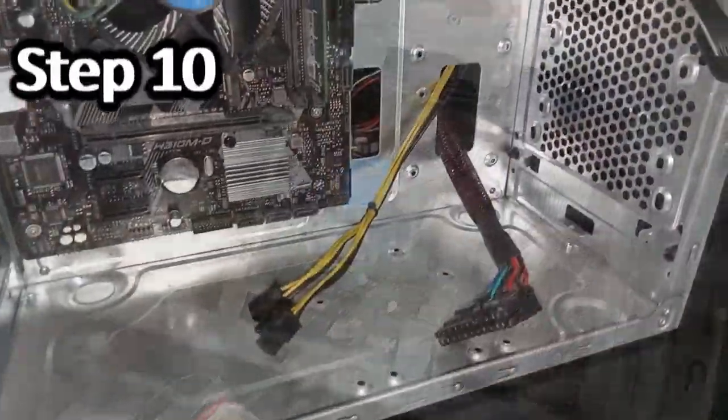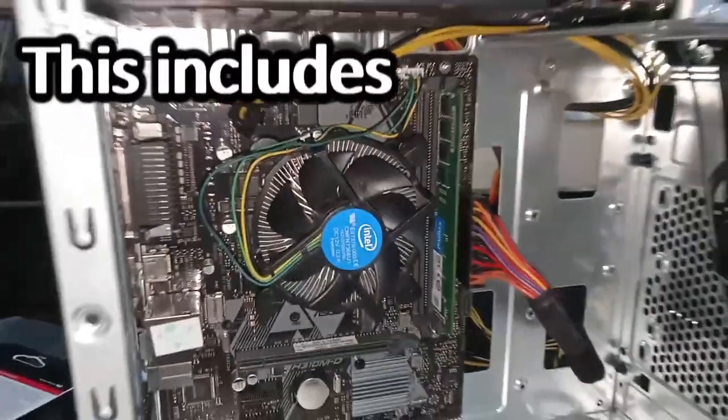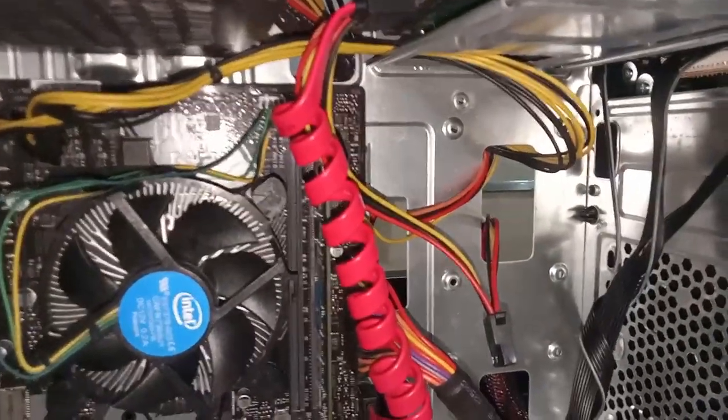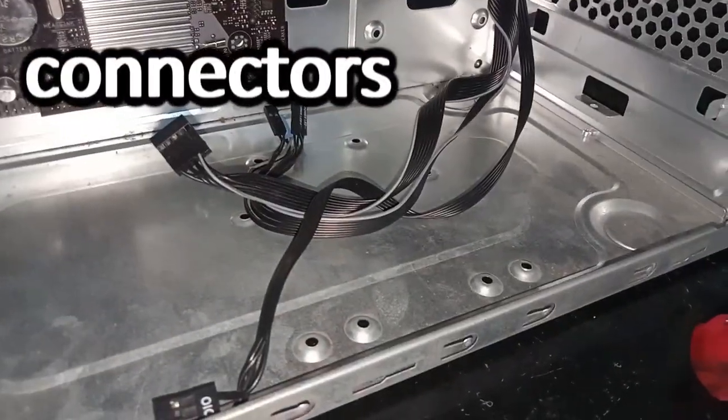Step 10: Connect the necessary cables to the motherboard. This includes power cables, dedicated cables, and front panel connectors.